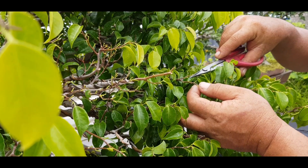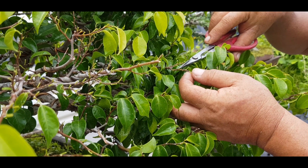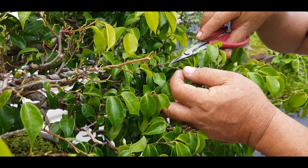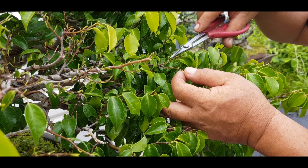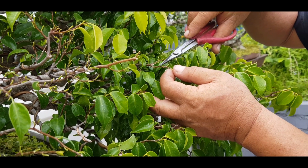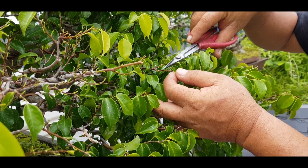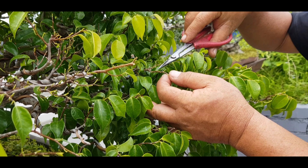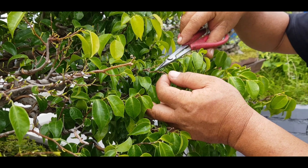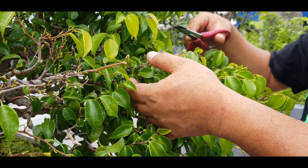Tujuannya kenapa? Agar titik tumbuh yang di tangkai daun ini aman, tidak rusak. Jadi nanti akan tumbuh tunas baru di selah-selah tangkai daun lama dengan tangkai daun induknya. Akan tumbuh daun baru. Setelah daun baru muncul, tangkai yang lama akan rontok dengan sendirinya. Tapi kalau kita petik sampai merusak titik tumbuh, itu berbahaya.